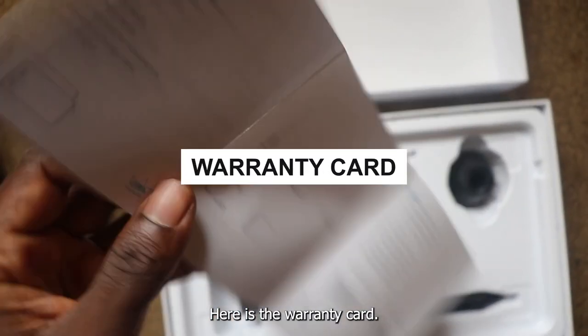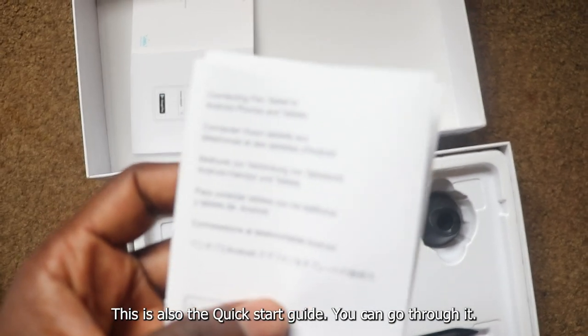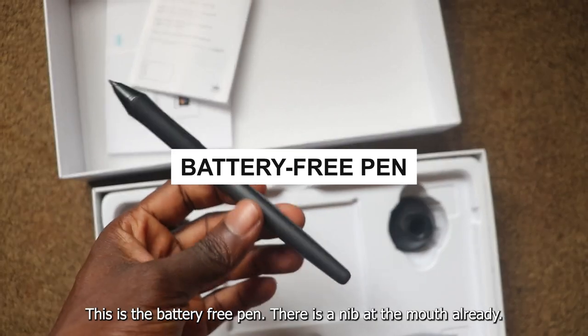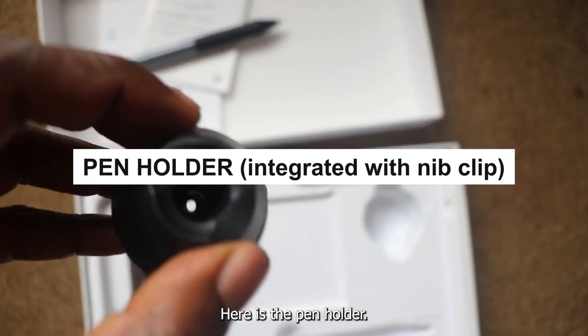Here is the warranty card. This is also the quick start guide — you can go through it. This is the battery-free pen. There is a nib at the mouth already. Here is the pen holder.